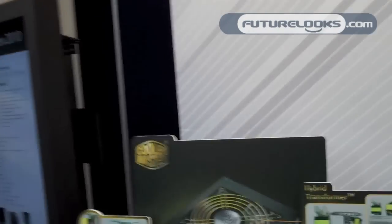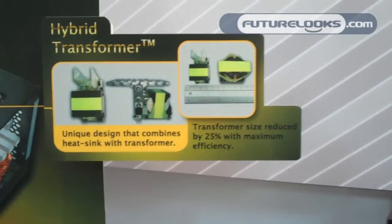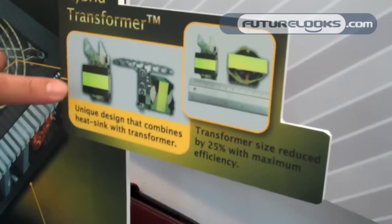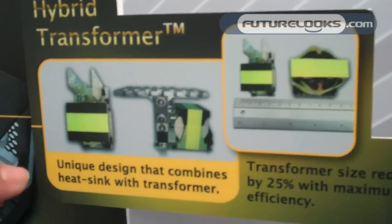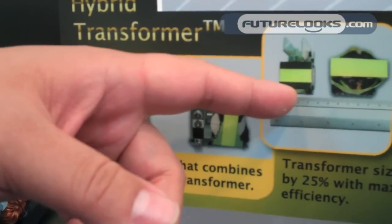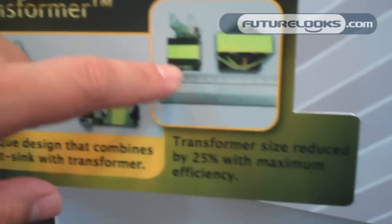What's special about this power supply — you can see there are three big trademarks here. The first is an innovation on the transformers: we can direct the heat outside to a heat sink, which allows us to reduce the size of the transformer by about 20%.